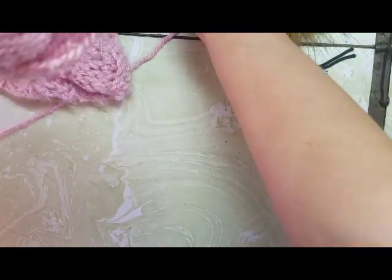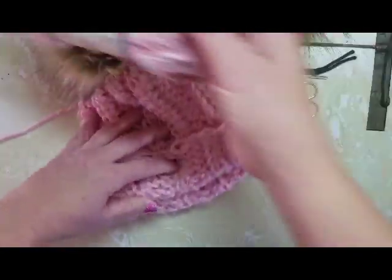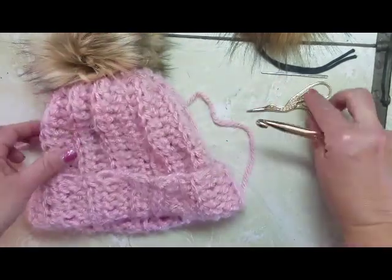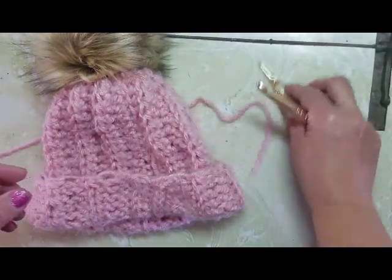I'm going to be using a really large hook — a 10 millimeter — and that way we'll get this really chunky knit look that we're going for with the crochet. You're also going to need some scissors and a yarn needle, and of course your pom-pom, which I'll teach you how to make in another tutorial.